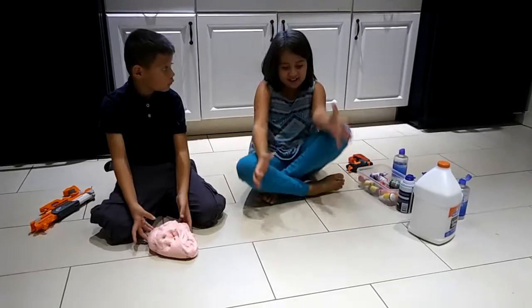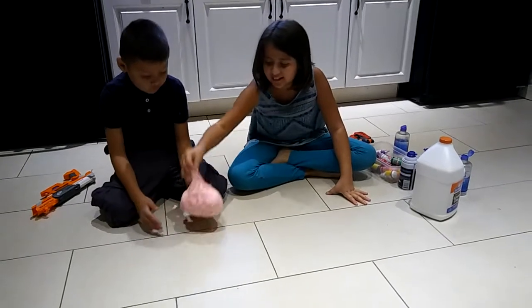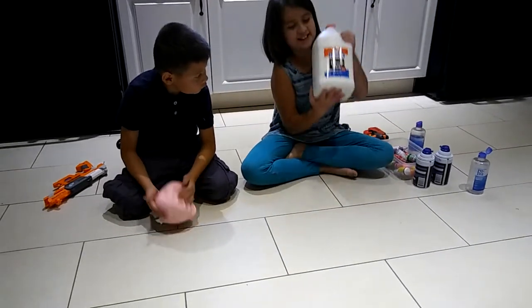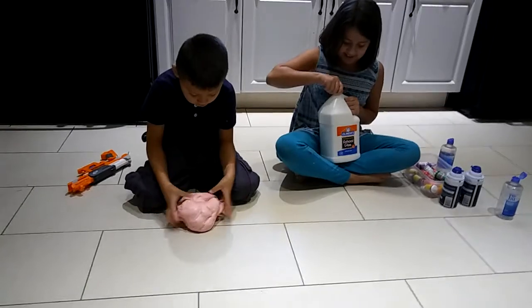I'm going to make a big fluffy slime. It's going to turn out like this but I think it's going to be bigger. And so first, what you need is some element glue. This is really heavy.